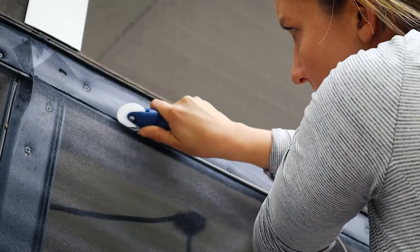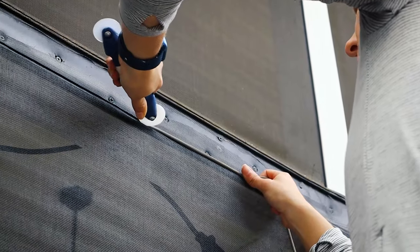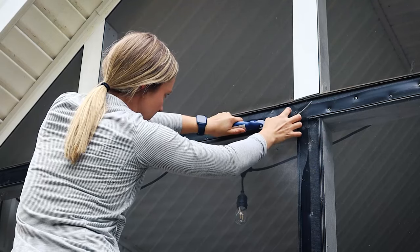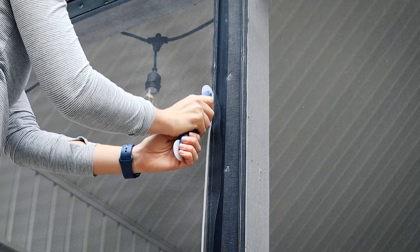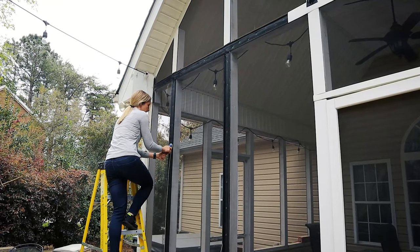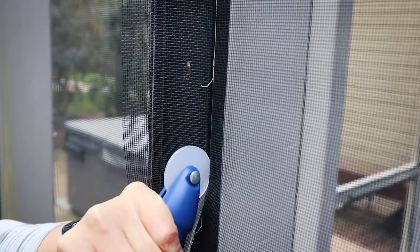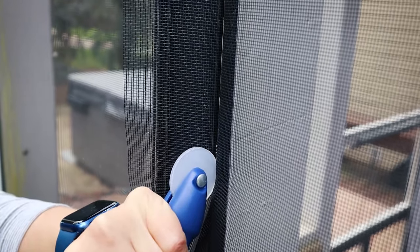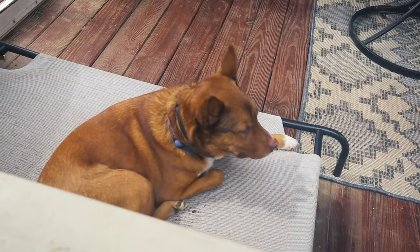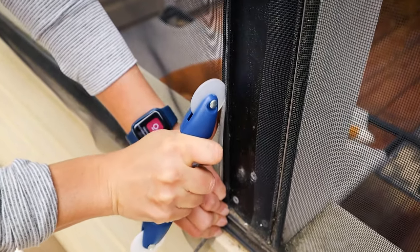The first pass through on the spline was tricky to get down — it's something you kind of have to get a feel for. But the second run went much smoother than the first, and then the third even better. We're reusing the old spline because it was still in good shape and it saved quite a bit of money. Both the spline and the spline tool roller can be purchased on Amazon — I'll have everything linked down in the description below.